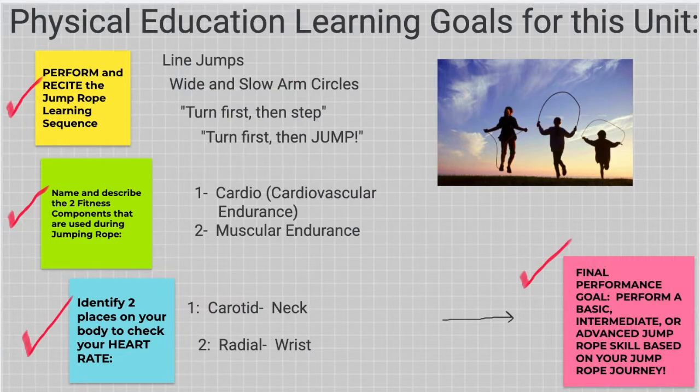These are our physical education learning goals for this unit on jumping rope. Let's look at the yellow box. Students should be able to perform and recite the jump rope learning sequence. Perform means actually doing it and moving your body. Recite means you should be able to say this to yourself to help guide you — say the cues. Those are the words and small directions to help us move.